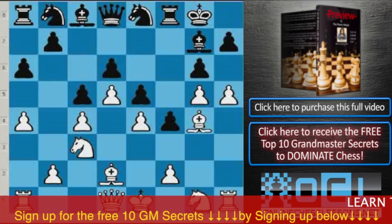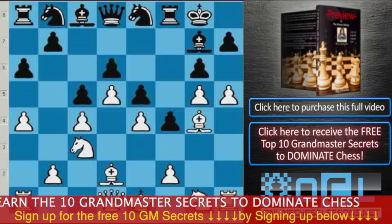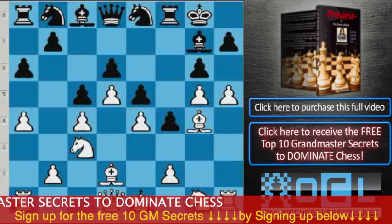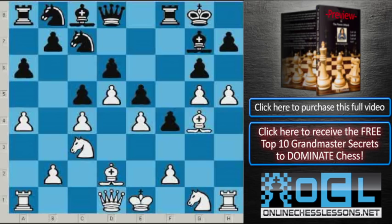After Queen d8 and Bishop g4 — White is exchanging light-square bishops. You see that Black's light-square bishop is better than White's, since all Black's pawns are on dark squares, and that's not a very good position for Black. After Bishop g4, Knight c7, Bishop takes c8, Queen takes c8, Knight f3.